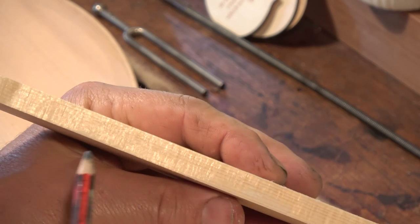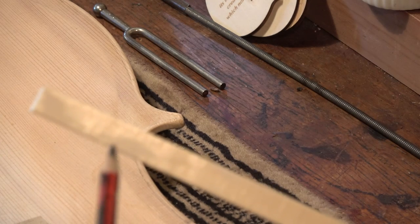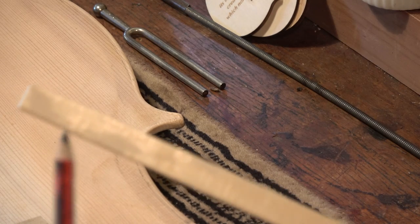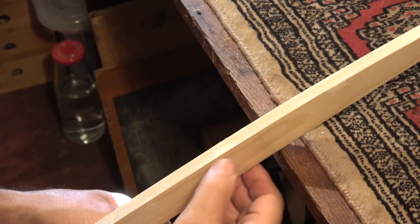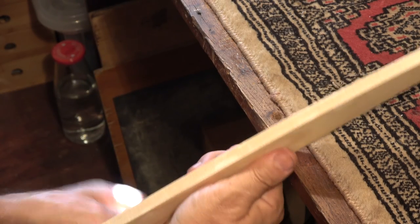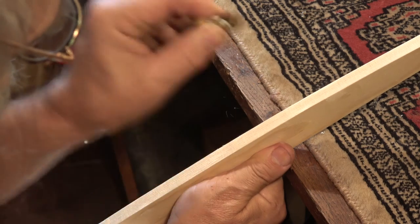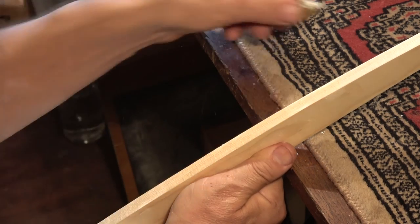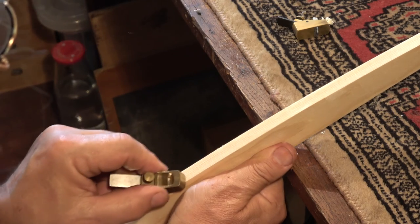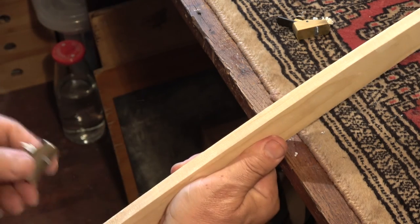There's one there, and then if we go a bit further over at the end, there's one here and one at the end. So there's a spot here which needs to be worked away a little bit. It's still a bit rough - we'll maybe use the bigger plane and work a bit more away in those areas.